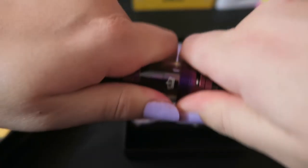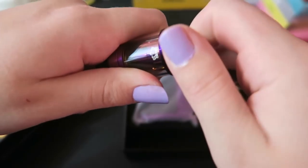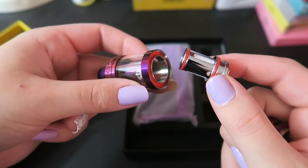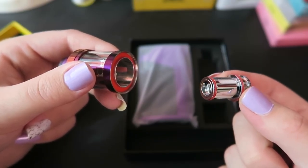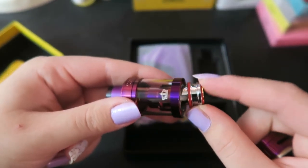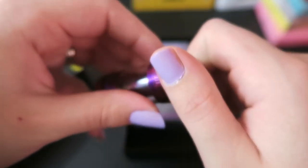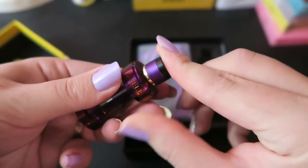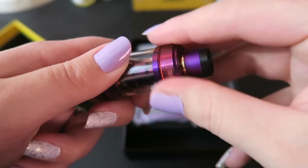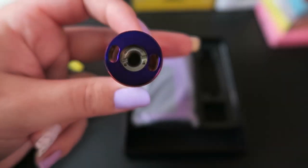To change the coil you just spin off the airflow base and pull out the coil. Now this is a 0.25 ohm SUS316 coil, good for 80 to 90 watts. We have airflow slots at the bottom that are on a stopper, and a removable drip tip that is really super pretty. To fill up the Crown 3 you just spin off the top and fill in either of the side ports, avoiding the center.